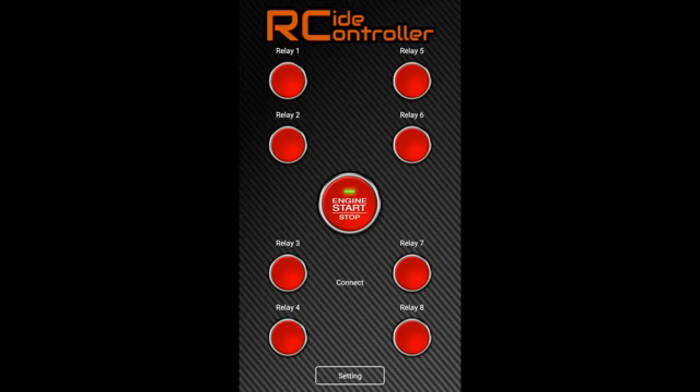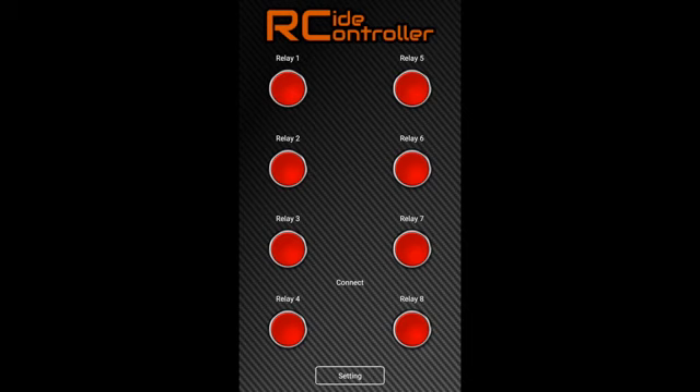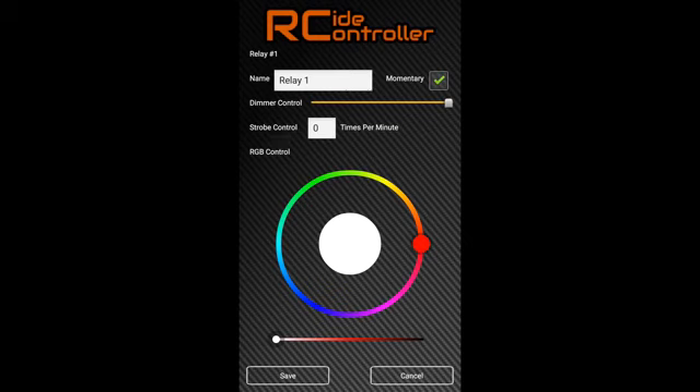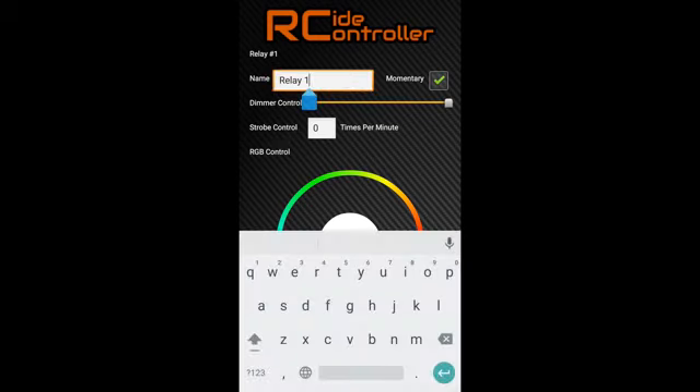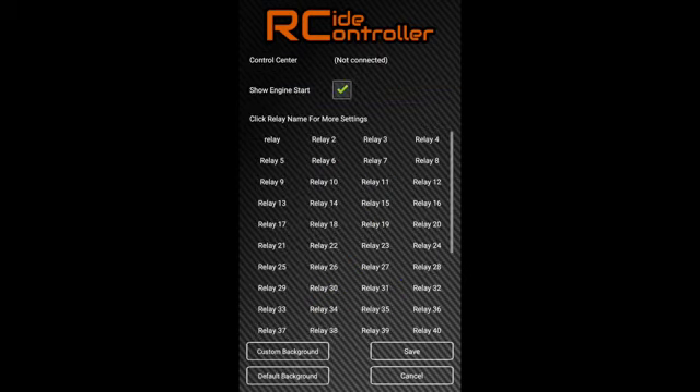We go to the settings page. You can see here we can either show or hide the engine start button, which is a big round button in the middle. Let's show it for now. And we can have detailed relay settings inside this page. So for each relay you see, we can change the name of the relays.